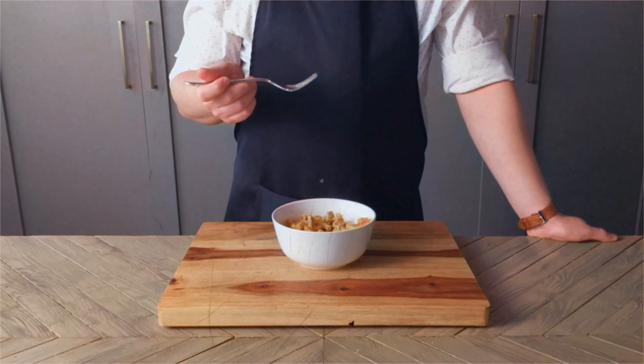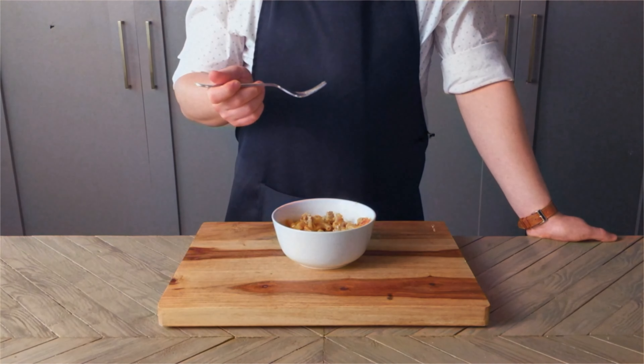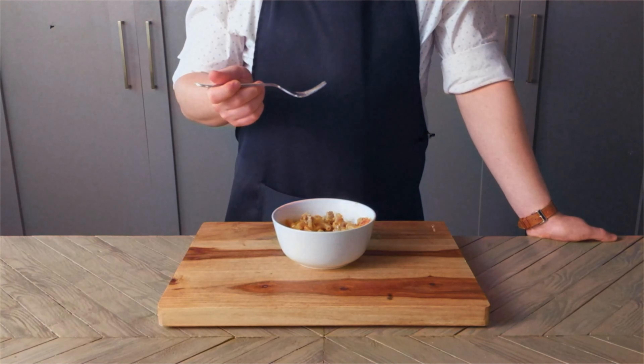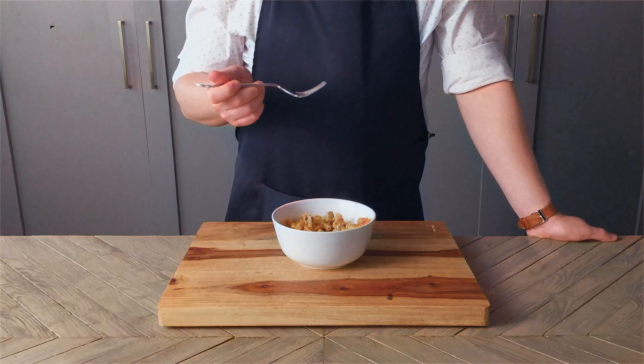Next we'll add in half a teaspoon of salt, one and a half cups of milk, and cook over low heat until thickened, stirring constantly.